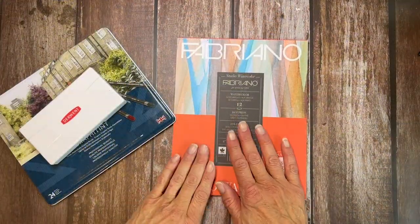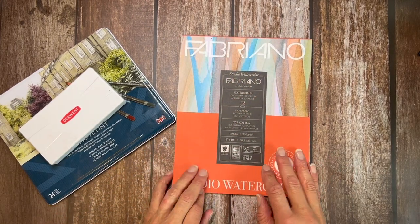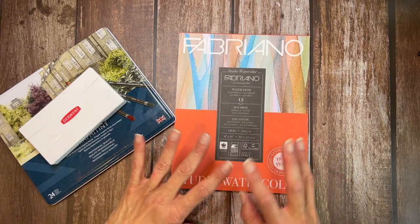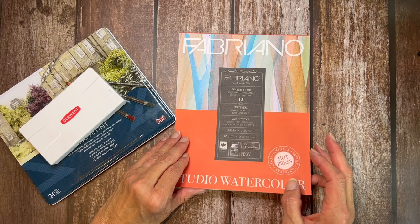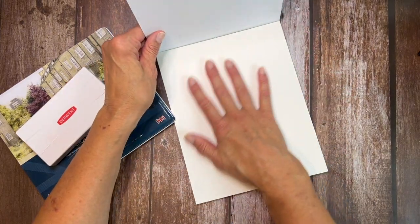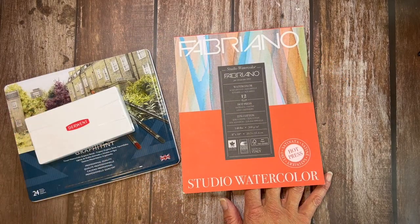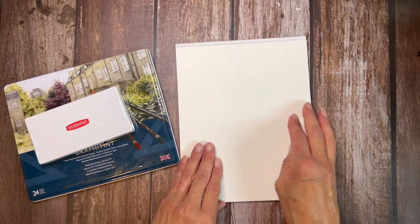I'm trying to use up this paper — I don't really recommend it, sorry. It's 25% cotton, but whenever I work with it the pigment will just kind of sit on top of it, so not my favorite. But I do like the hot press for ink and for colored pencil. These are kind of like colored pencils in that way, so I wanted to try it on here just to give this paper yet another chance and see what I think.